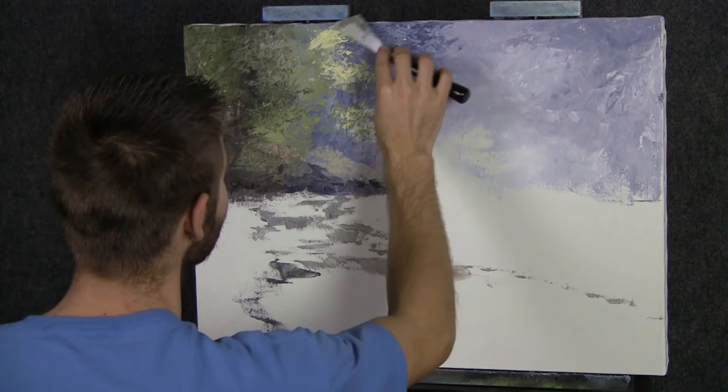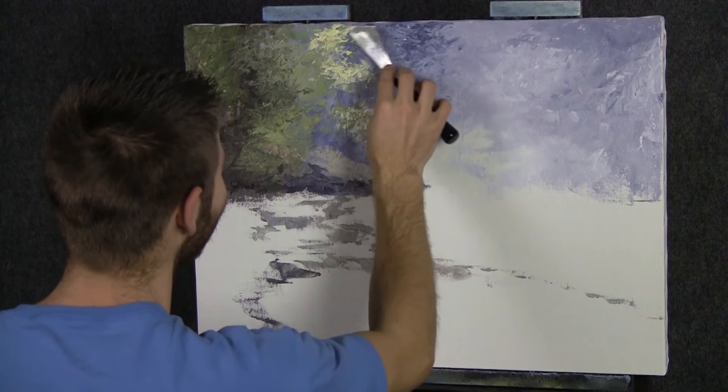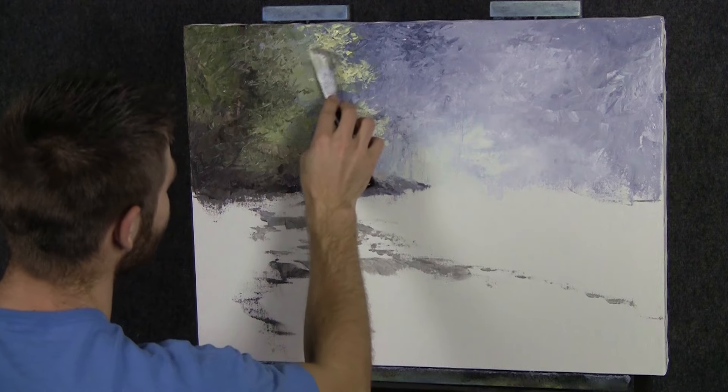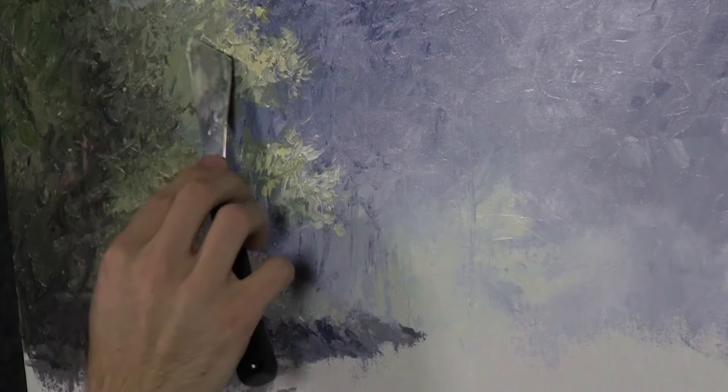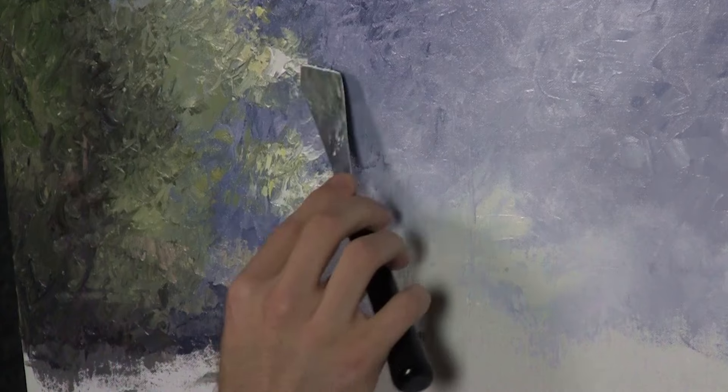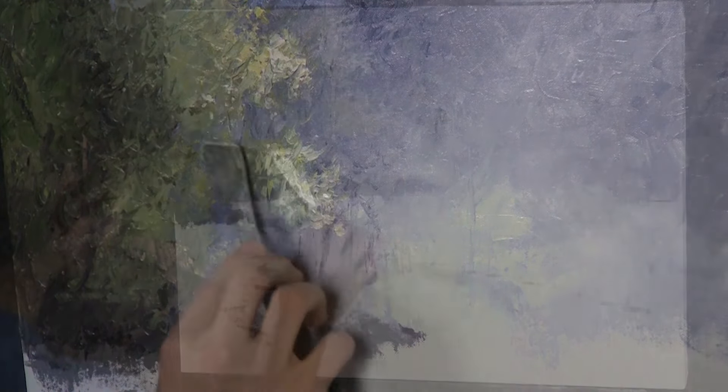You could sure get crazy doing this, so try not to get too distracted — don't want to make a big mistake. Although with palette knife painting it's pretty easy to just scrape it right off if you're not happy with it. And it really is easy. I just repeat this over and over again, maybe do a couple of trunks, and then we'll find something else to do.